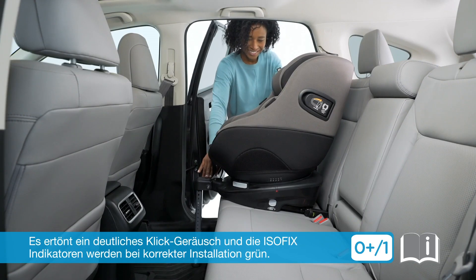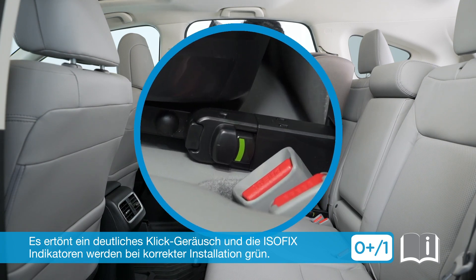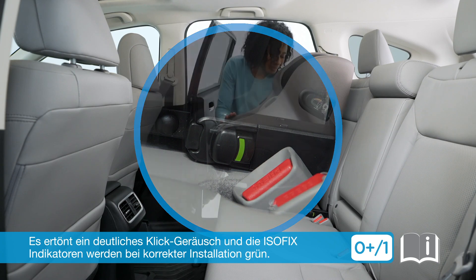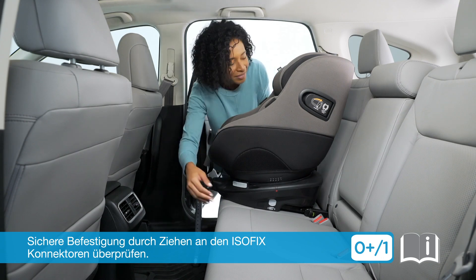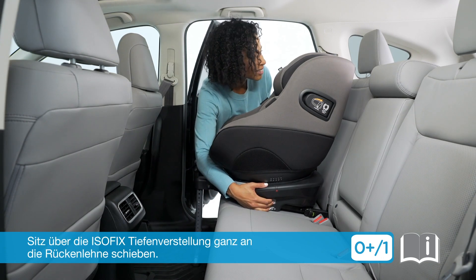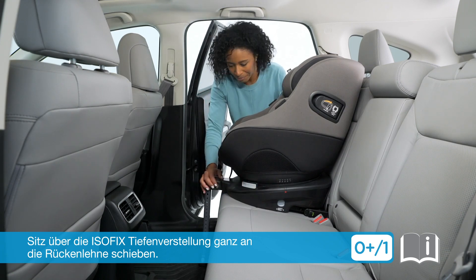There should be an audible click and the ISOFIX indicators should be green, indicating proper placement. Double check that the car seat is securely installed by pulling on the ISOFIX connectors. Press the ISOFIX adjustment buttons and push the child seat flush against the vehicle seat.